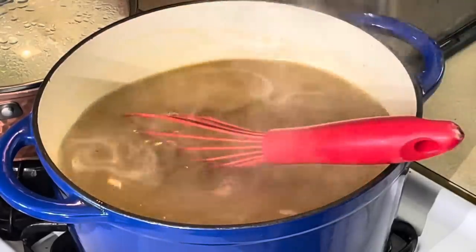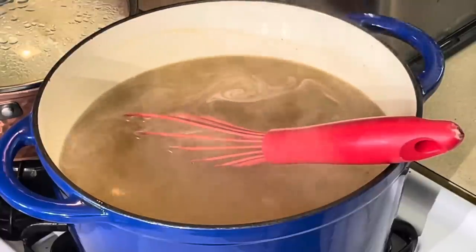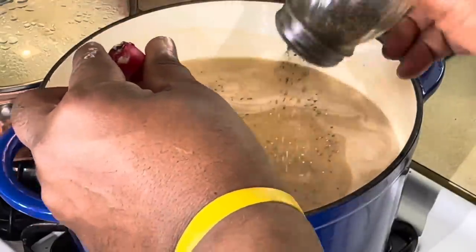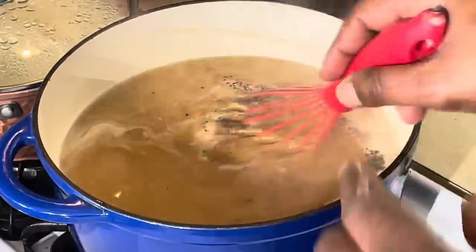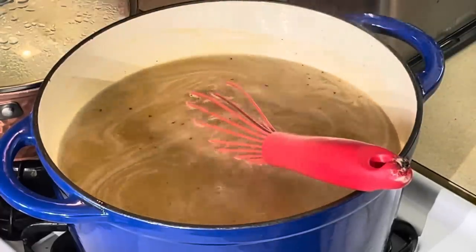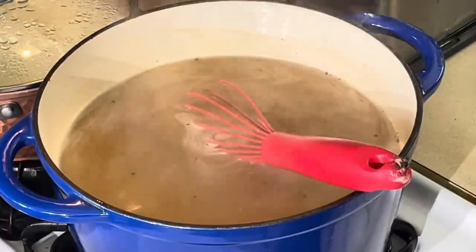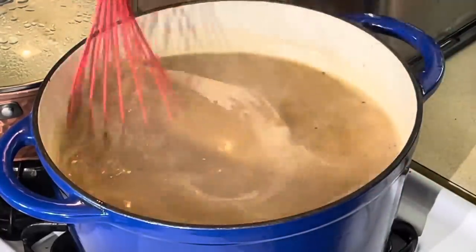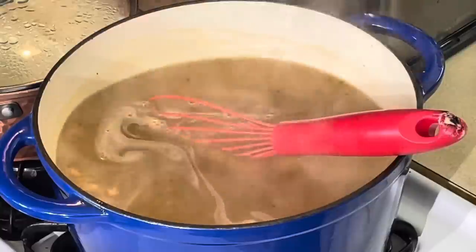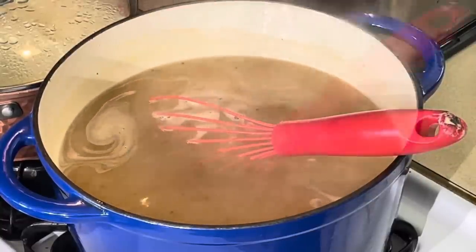Now I'm going to season it with some salt and pepper - a little black pepper in my gravy for sure. Maybe one teaspoon of salt. I'm going to let this cook just a little bit more. It's going to thicken a little bit more, then I'm going to add the onions and cut the brisket.